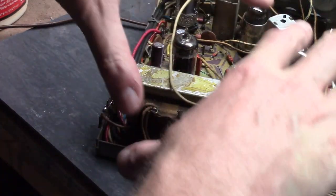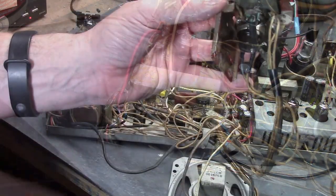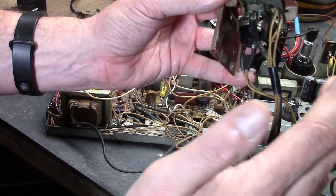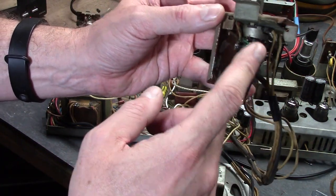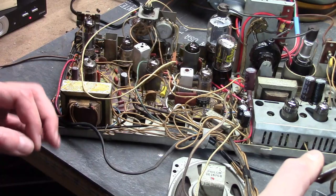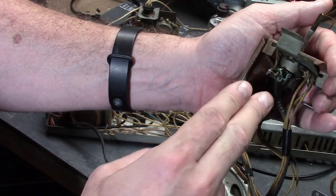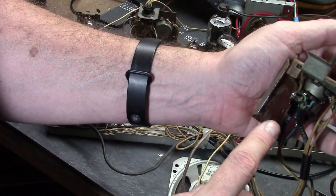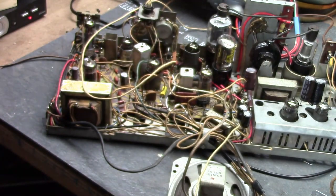That covers the majority of the wiring. There are a few specialty wires. One of the special wires goes to the volume control - it's shielded coax, except there are two conductors inside going to the volume control. There are two insulated wires covered in an insulated shielding, and three wires come out of the end: one goes to the braided shielding that gets grounded, and the other two go to the volume control.